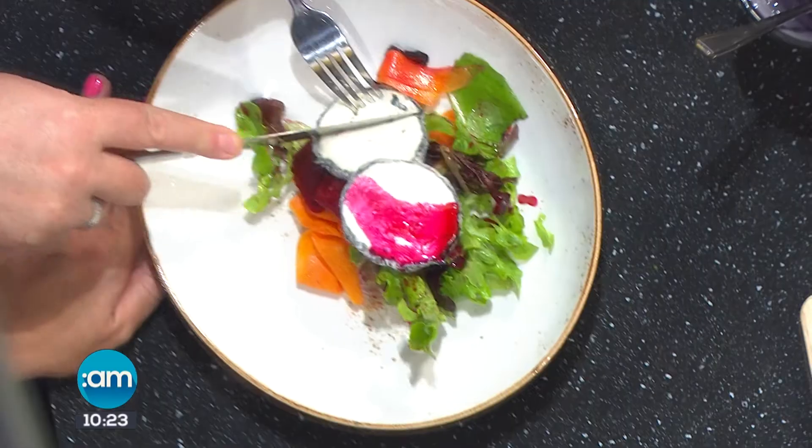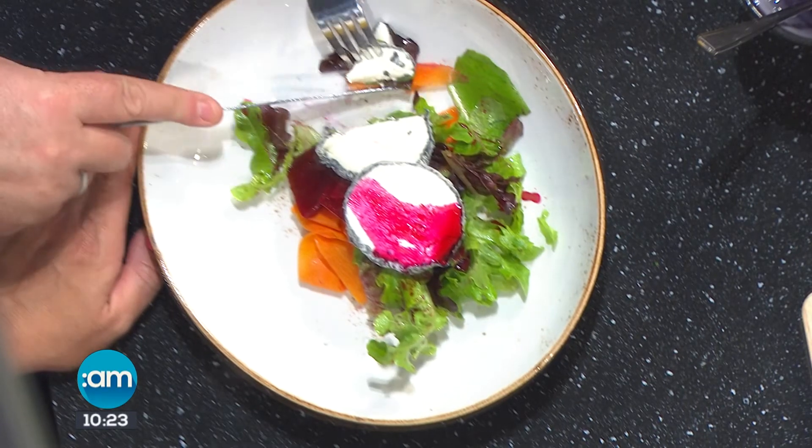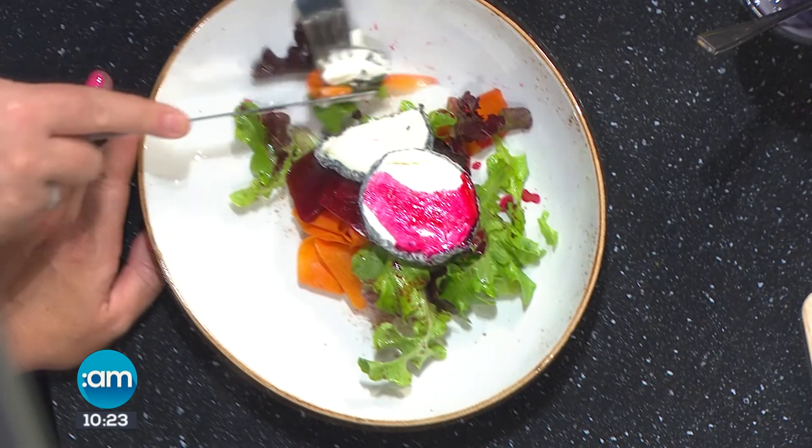Later on, what are you going to be making for us, Mark? I'm going to have a nice bit of pan-fried mackerel, with a little potato salad and a mustard dressing — just nice and summery. I can't wait to see what you think of the beetroot. Have we converted you? Nearly. He's a happy man.